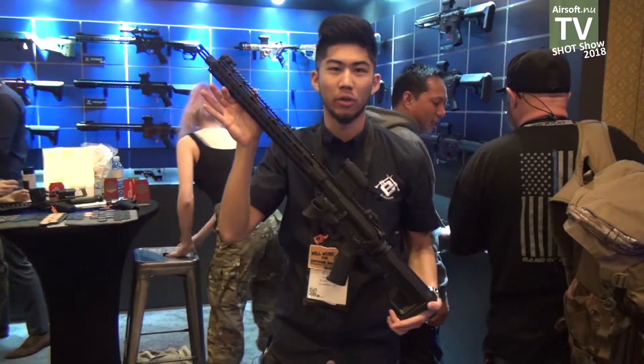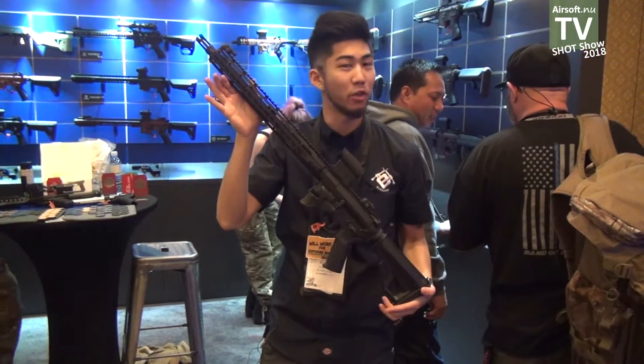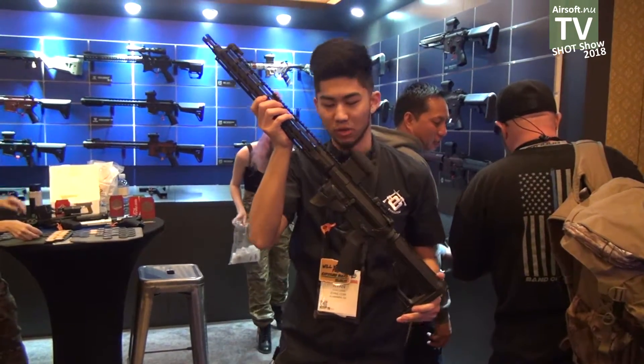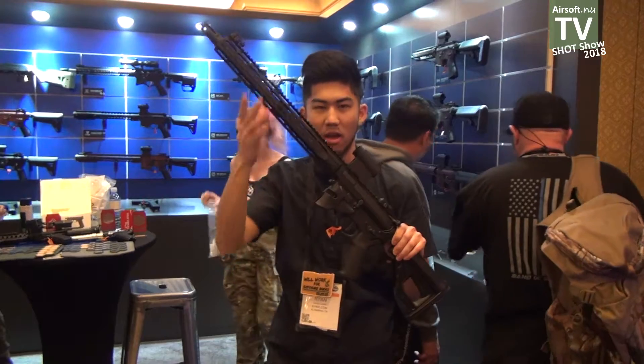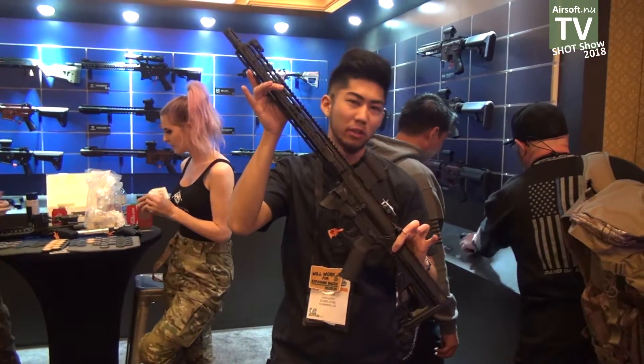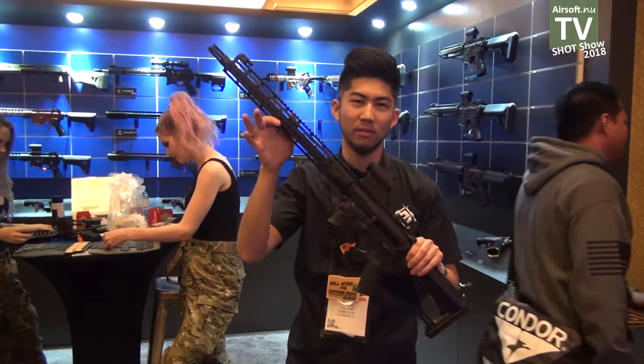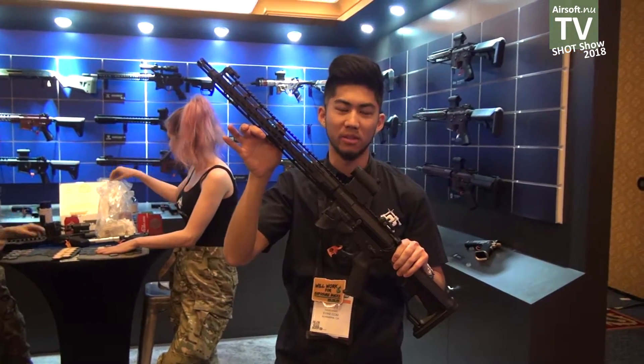For those of you familiar with our Sharps Brothers line of rifles, we've got another one for you here today. This is going to be their new Overthrow lower receiver. We have the new Spartan Motif on the lower receiver on the magwell right here, as well as an enhanced trigger guard. Expect that one soon.